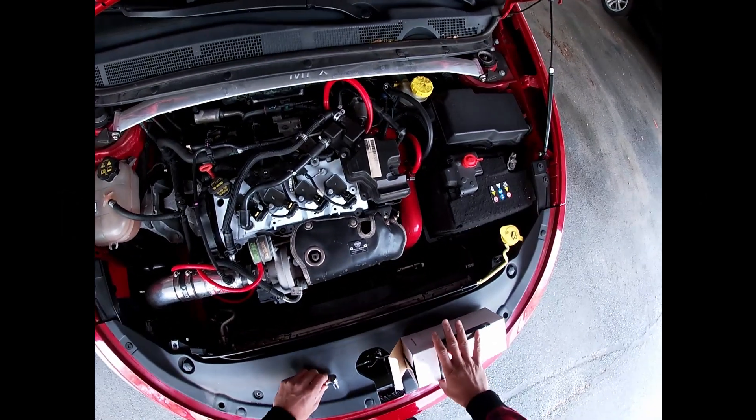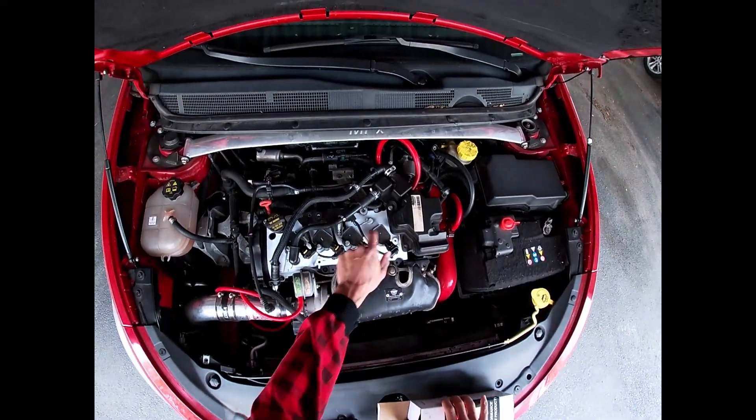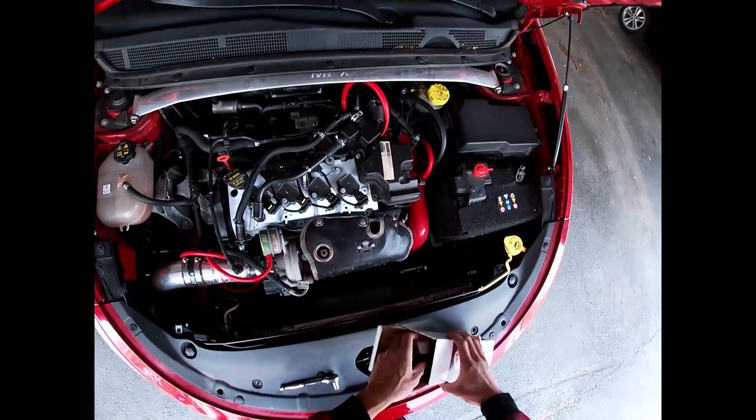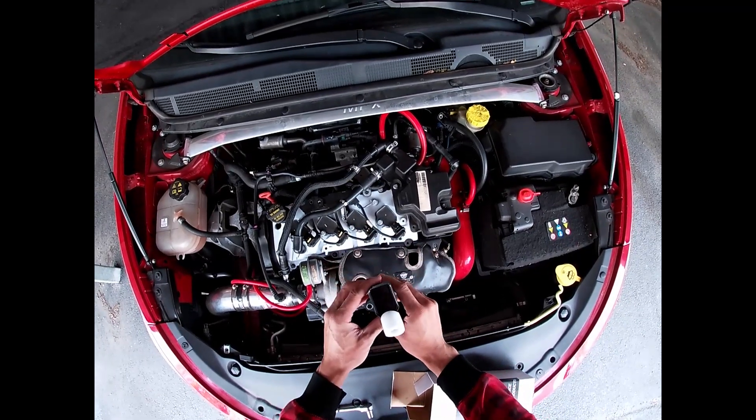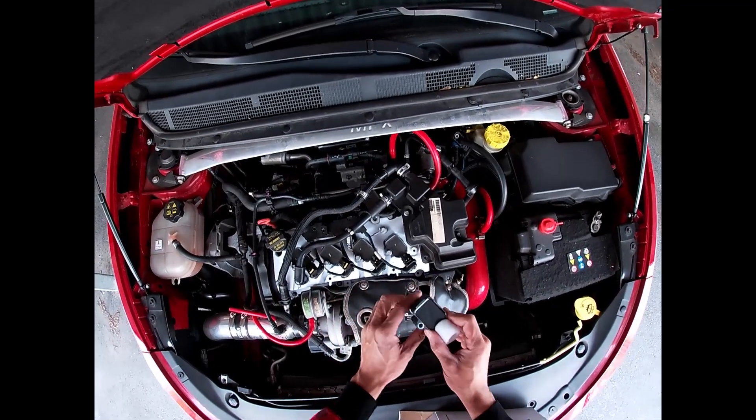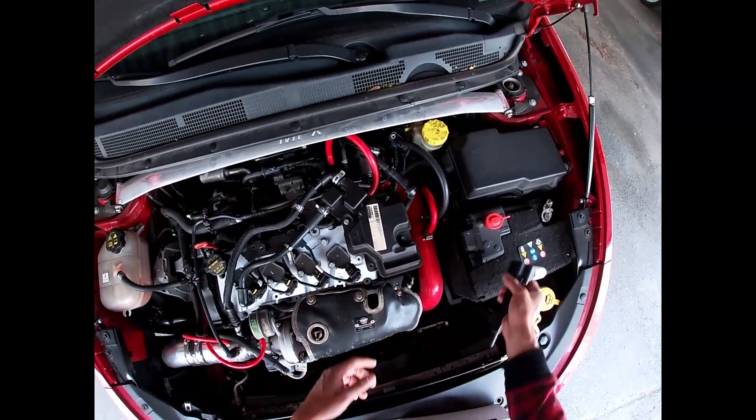Today I'm going to install new ignition coils — replace my coil packs. Got these brand new Granatelli coil packs. They should be better than these.